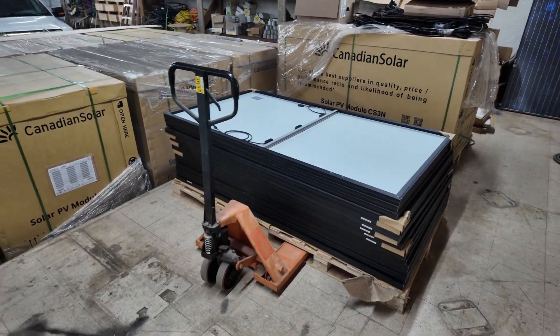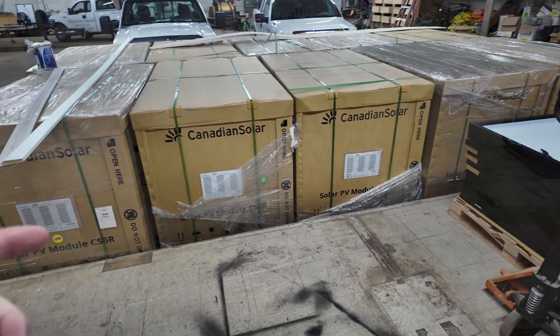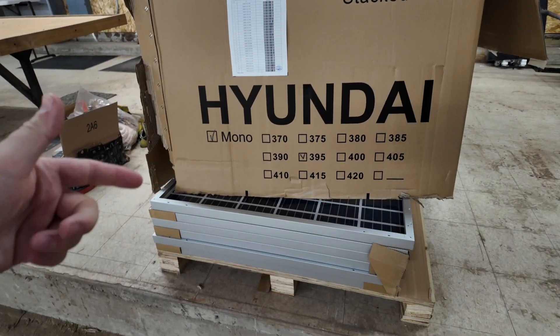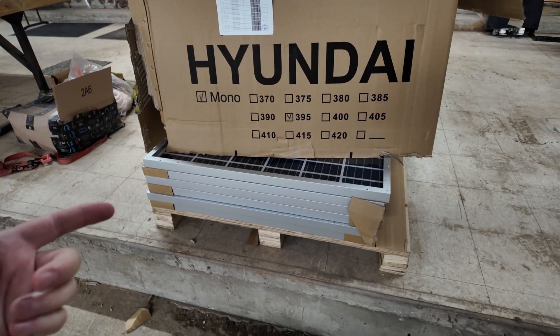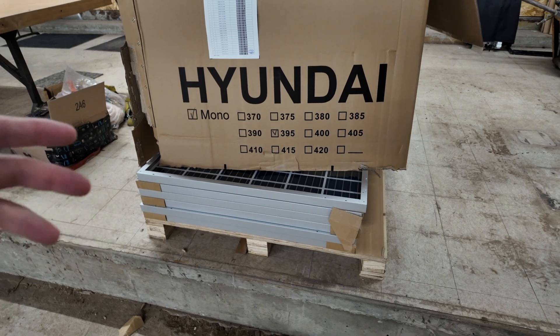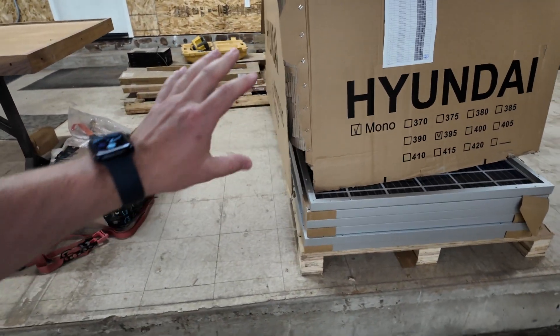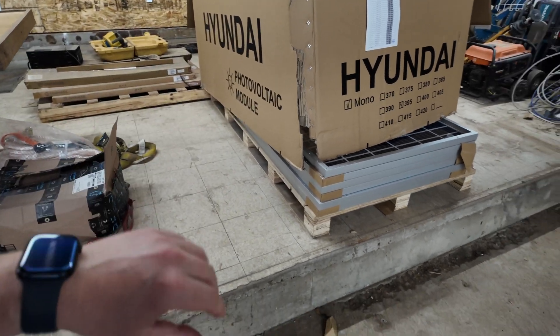These Canadian Solar panels and Hyundai bifacial panels can be bought from a distributor online. Before the tariffs come, this might be something to think about if you're looking to build your solar array or off-grid setup — prices are probably going to be going up substantially. If you have any questions, there's a link below called Ask Me. I hope this video helped you out and I hope to see you in the next video.